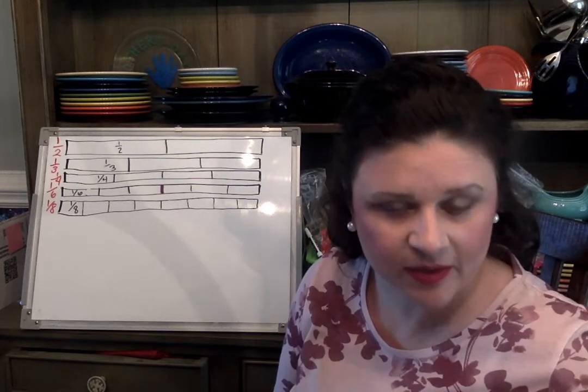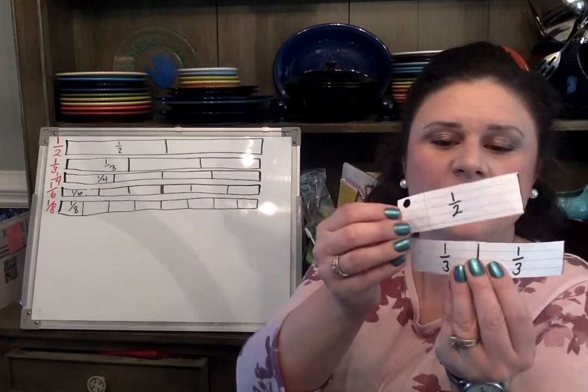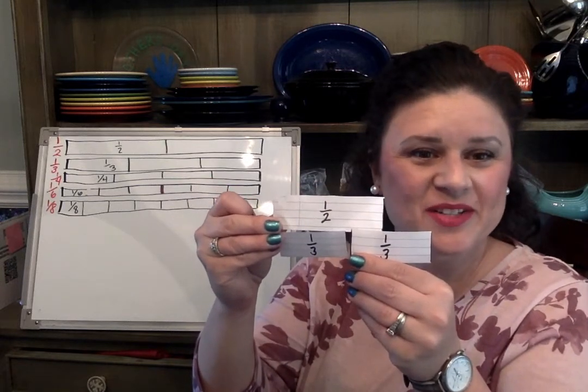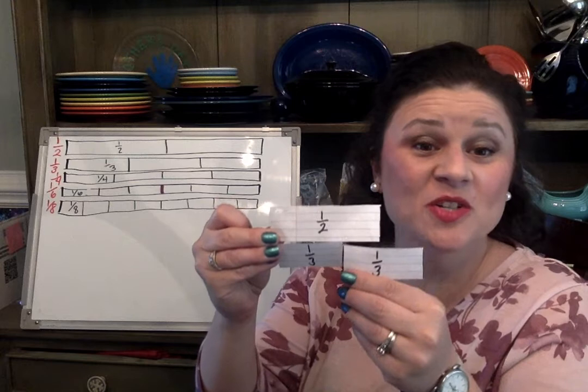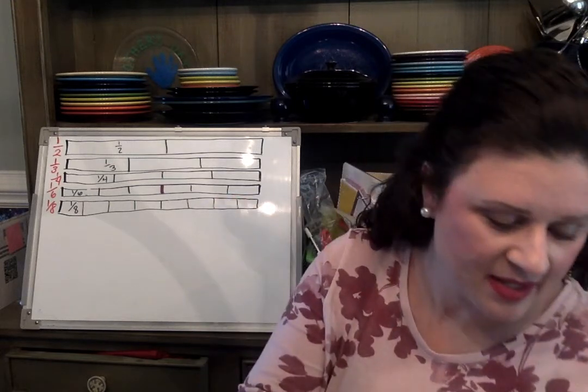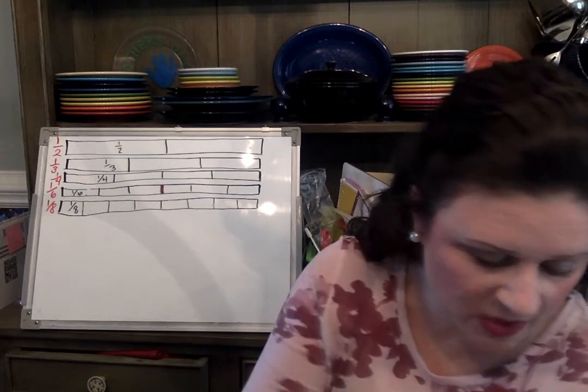I can tell that one-fourth is less than one-half. I can tell that one-fourth is greater than one-sixth. Now, one-half is greater than one-third, but is one-half greater than two-thirds? No — two-thirds would be greater than one-half. So let's look at some fractions and compare them.